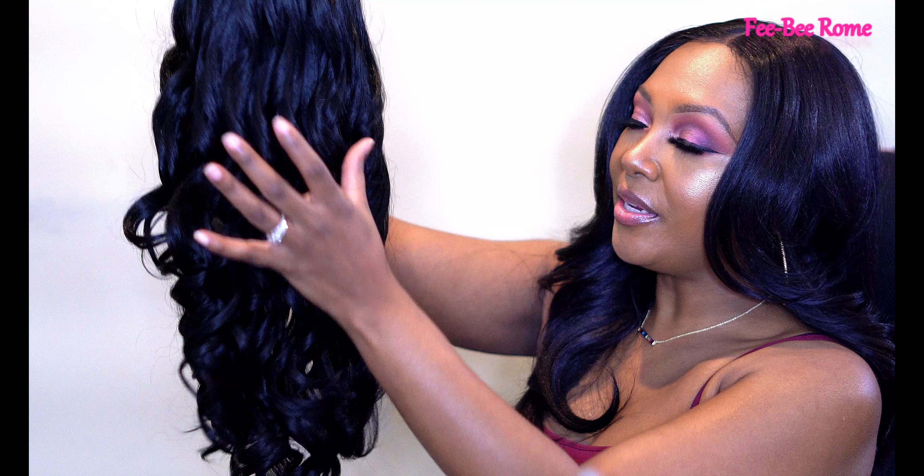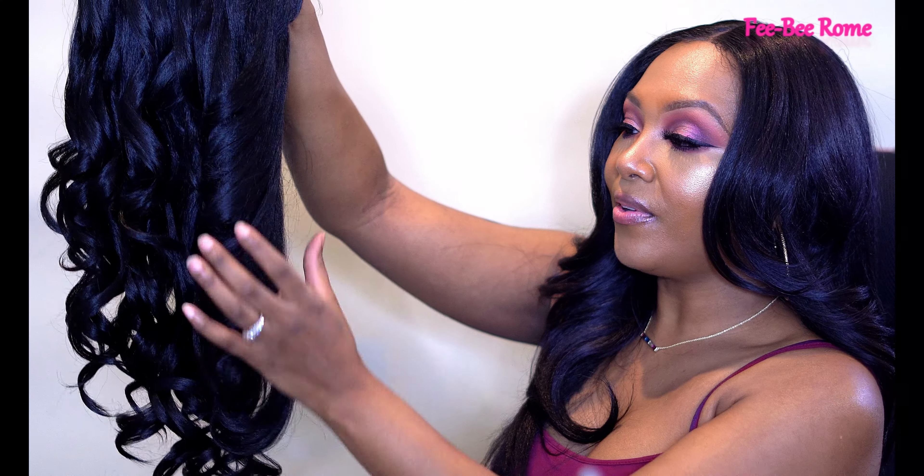I've seen a few reviews on it and everybody's liked it, so I'm hoping I could too. This is what she is looking like — feels really really soft y'all. I can tell I'm going to love these Farrah Fawcett flips.